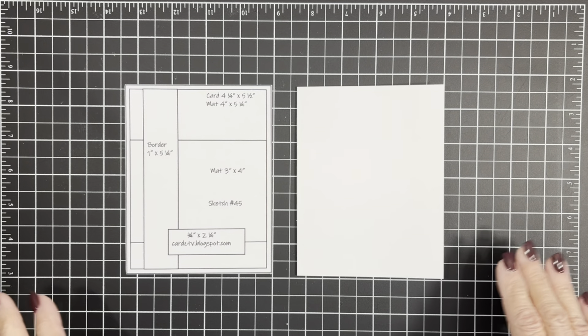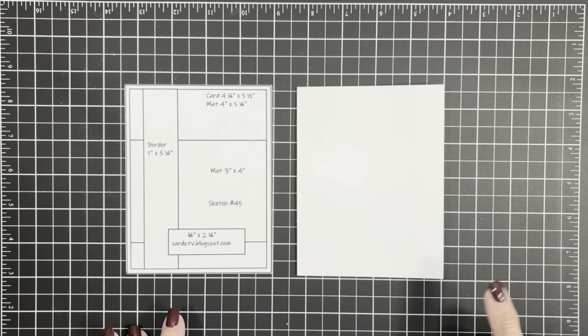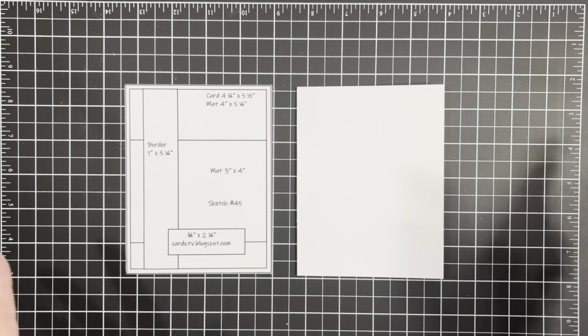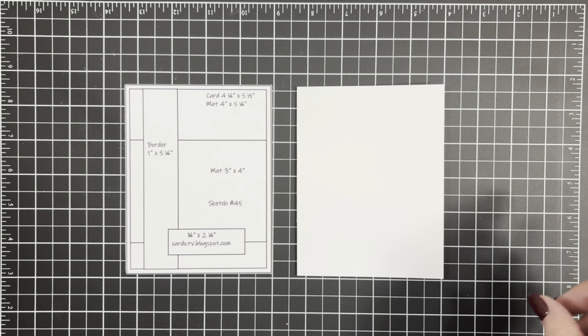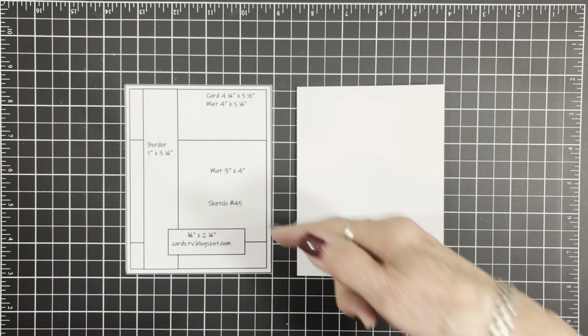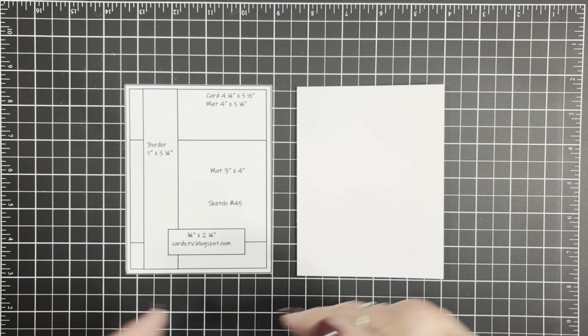You can find all the sketches over at my blog cardstv.blogspot.com. There are currently 56 sketches and they're all free to download. Just right-click on each one of the sketches and save it where you save your photographs. You can use Word or some other program to print your photographs and size these to four and a quarter by five and a half, print them out, trim them, and keep them in a little album — that's what I do so I can flip through when I need to find one for a card.